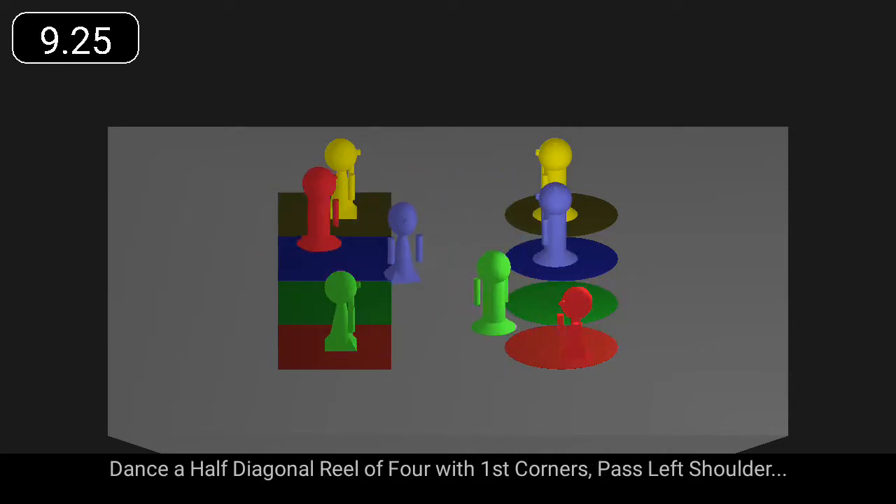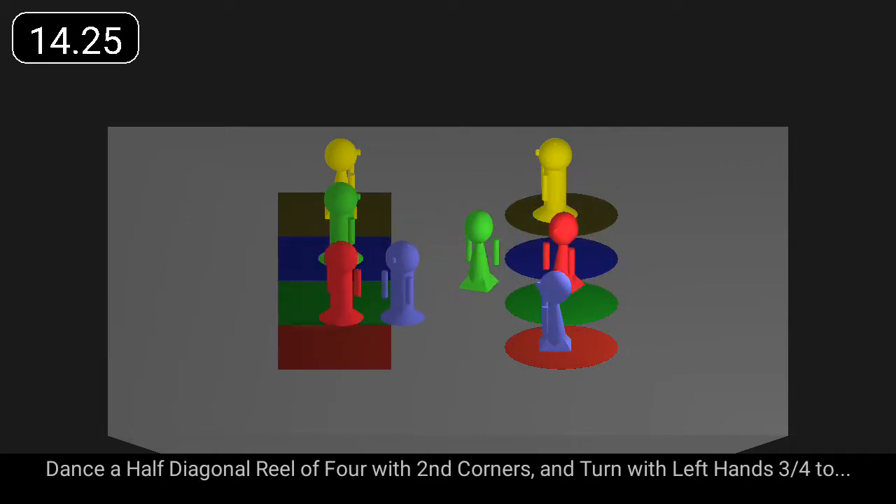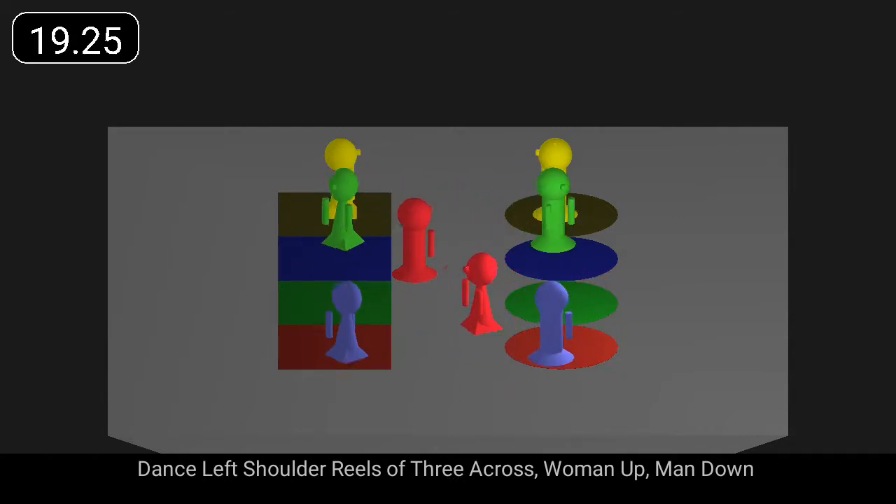Dance a half diagonal reel of four with first corners past left shoulder. Dance a half diagonal reel of four with second corners and turn with left hands. Dance left shoulder reels of three across, woman up, man down.